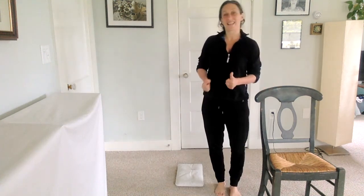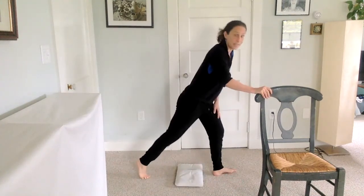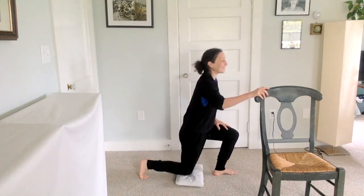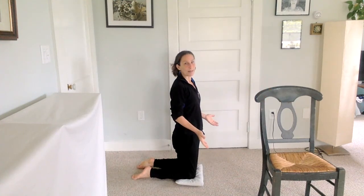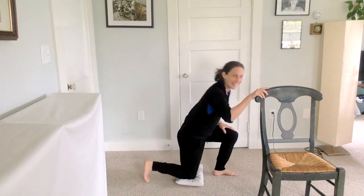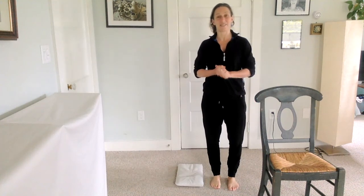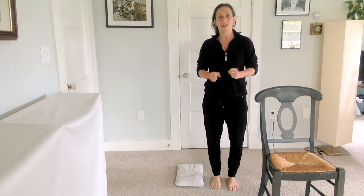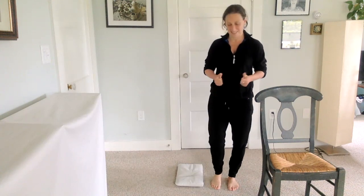So that's your sequence for practicing up and down off the floor, or just doing the beginning part to build strength in your thighs and flexibility by lowering down, or lowering down and bringing both knees — also a great balance exercise. Take it how you need to practice. Either break it in parts and just do the beginning, or try the whole sequence — one side or both — whatever feels right to you. Hope you have a great week and don't forget to warm up before you try that. See you soon.